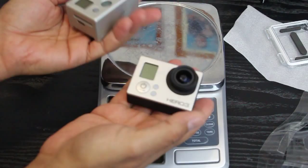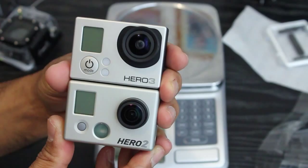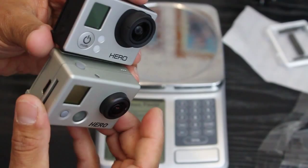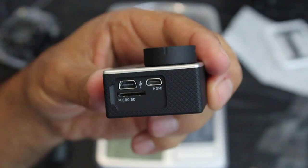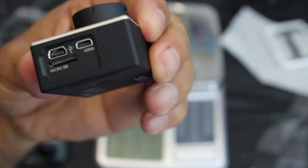Obviously for model aircraft, quadcopters, tricopters, hexes, etc., that weight saving matters. Size-wise there is also a significant difference — you can see where it's quite a bit smaller. So it's definitely smaller and lighter. You'll need a micro SD card. The buttons are: mode, record, and Wi-Fi. The ports are HDMI, micro SD, and USB connector. I need to get a decent-sized micro SD card.